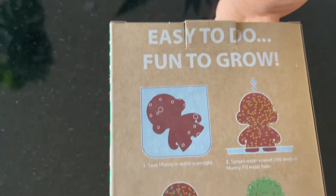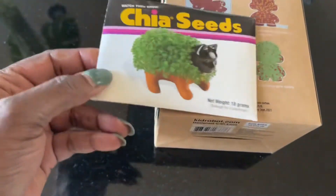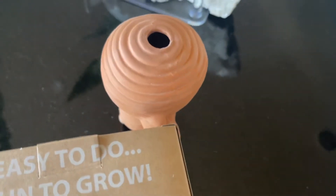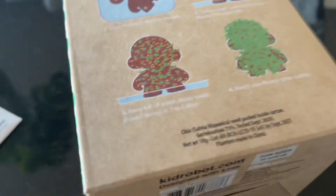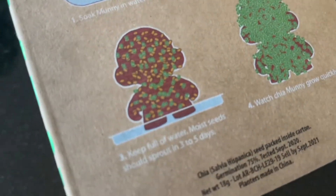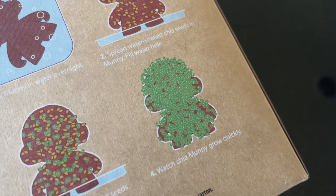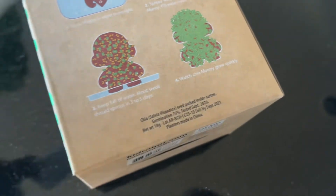It says here easy to grow — you basically soak this thing and then spread the mixture of the seeds. Here are the seed packets. You mix it together and spread that all over the clay Munny toy, then you wait, watch, and put it in some sun. Keep full of water — moist seeds should sprout in three to five days. Watch Chia Money grow quickly! I'm very, very excited. And again, here are the seeds.